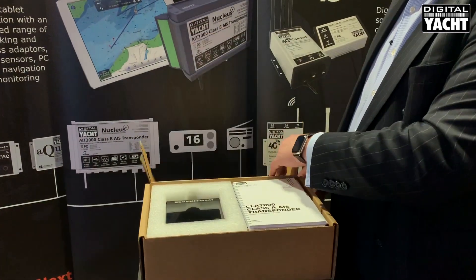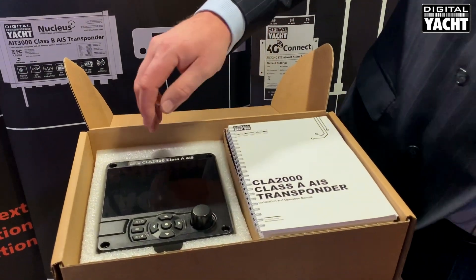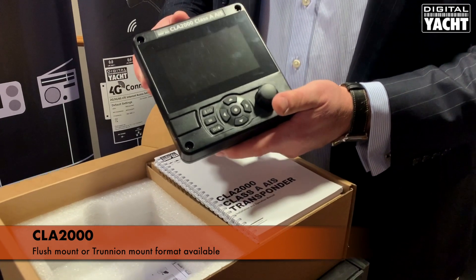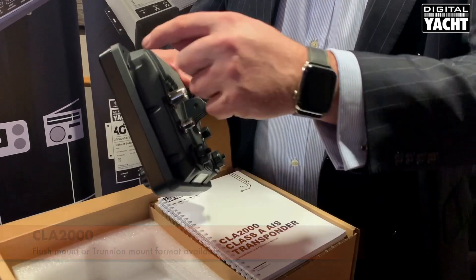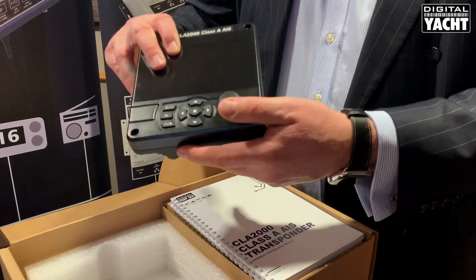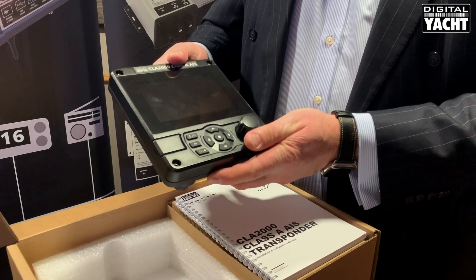The CLA 2000 is a waterproof Class A AIS transponder. It is available in either a flush mount format or a trunnion mount format. So you can actually flush mount it into a panel using a series of fittings, or alternatively mount it on a trunnion bracket so that you can angle it and so on.